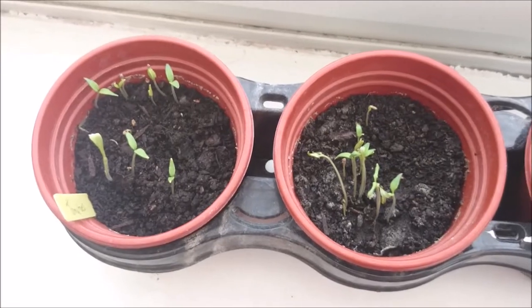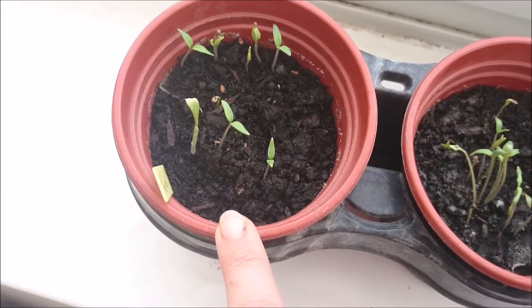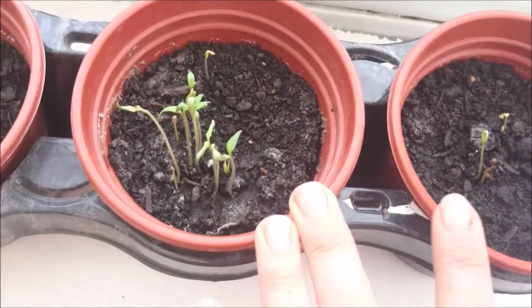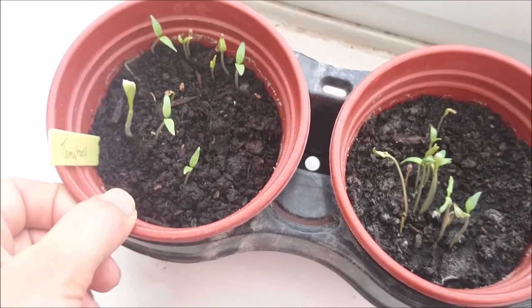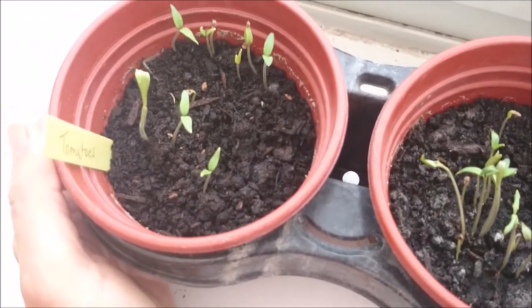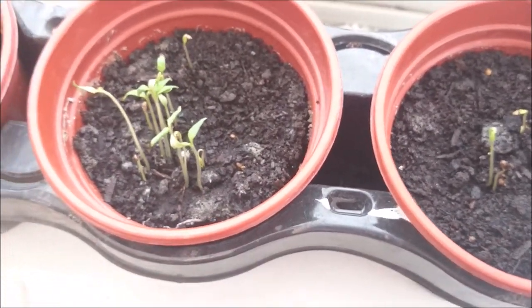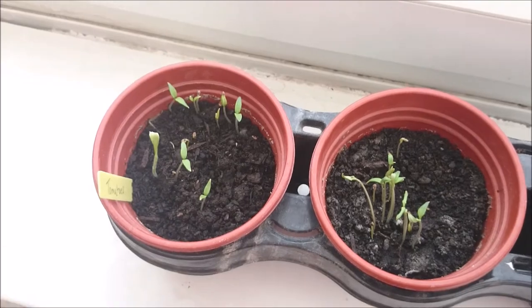When I filmed my April favourites a couple of weeks ago I had a sorry tomato plant behind the camera. Look what's happened just because I brought them into the house. I fed them - these two had cling film on them because nothing was coming up. I had one seedling, then two, and one had died, so I thought it was never going to happen. I put them on the windowsill in the kitchen and I've had to take the cling film off these two and they've really come up. I'm so pleased and I think I can put them back in the greenhouse now.